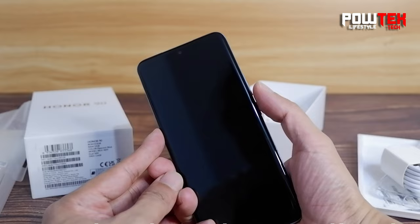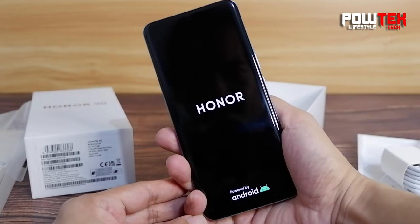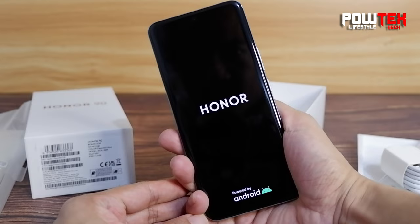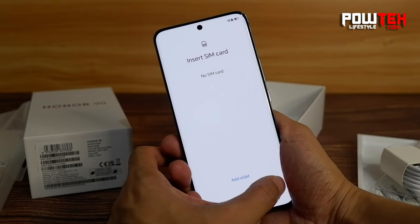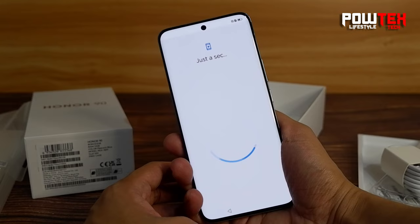While setting up this Honor 90 Peacock Blue, let's talk about the specs of this smartphone. Running on Android 13 with MagicOS 7.1, this phone is set to deliver a seamless experience. A massive 6.7-inch FHD Plus AMOLED display with a 120Hz refresh rate and a whopping 2664 by 1200 pixel resolution. Can we talk about that 1600 nits peak brightness? It's like carrying a mini sun in your pocket.